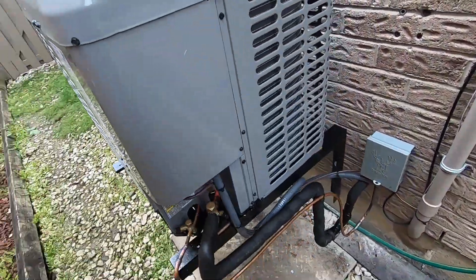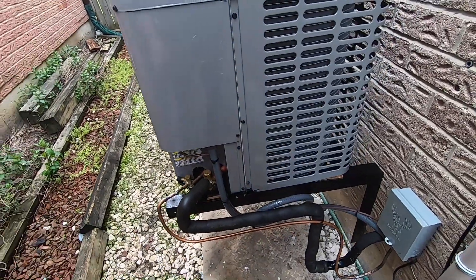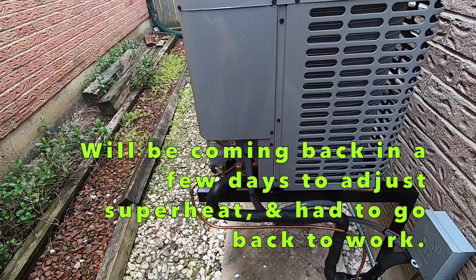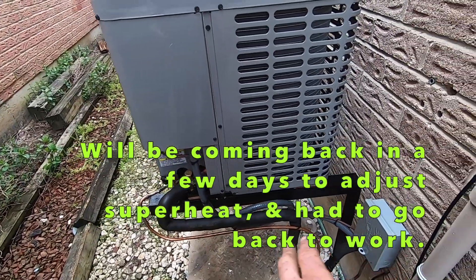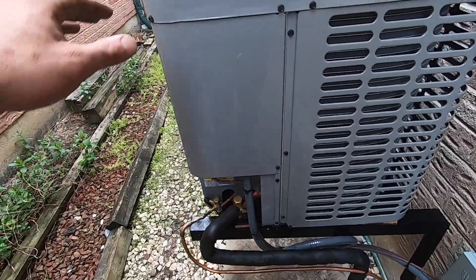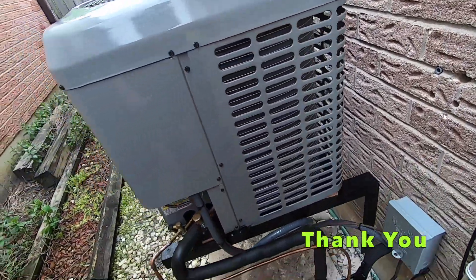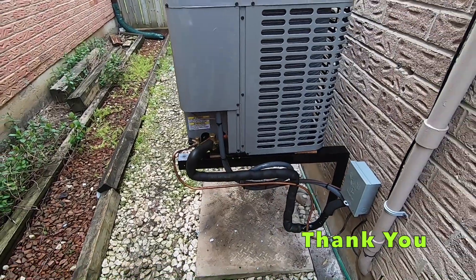Like I said earlier, I'm going to set the superheat after — I just released the refrigerant for now. The weather's not that great, plus the line set's really short, so I just released it. And yeah, we'll set the superheat when it gets warmer. Until next time.